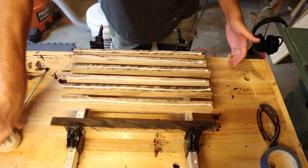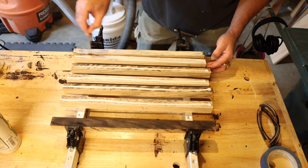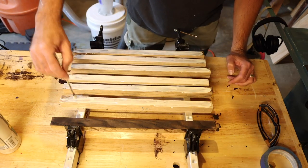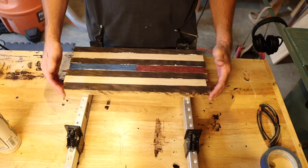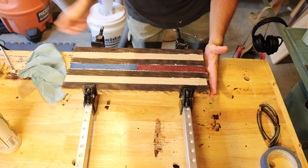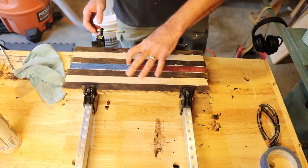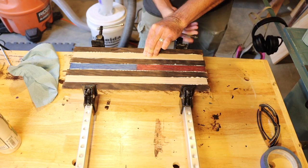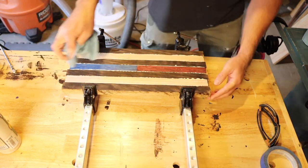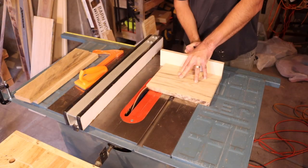Now time for glue up. I'm just going to spread some glue on there using my disposable brush, making sure the entire surface is coated. I did cut these down longer than I wanted — I'll cut them down in a little bit — but now I'm just going to wipe off the excess.